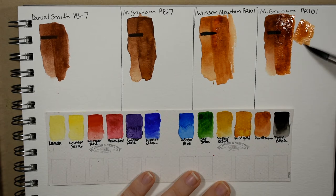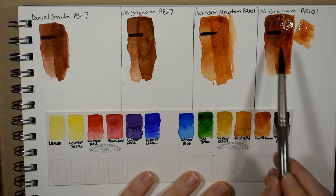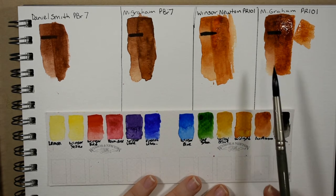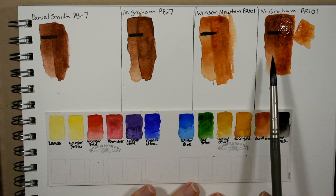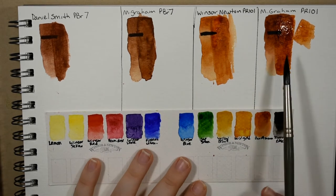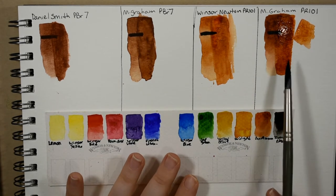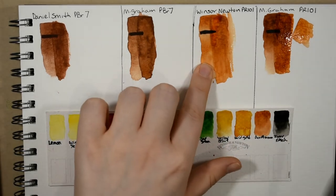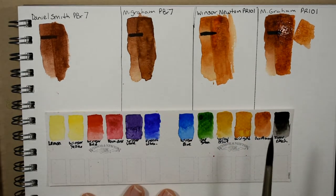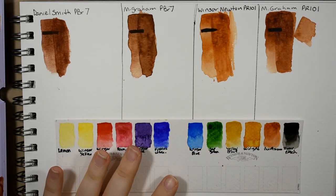You can get that same hue very watered down, but you can also take it much stronger — and that's very important when you're trying to mix a Payne's gray by mixing it with ultramarine blue, which we'll do in a moment, or if you're trying to mix your own chromatic black. The Winsor and Newton just isn't saturated enough to take you there.